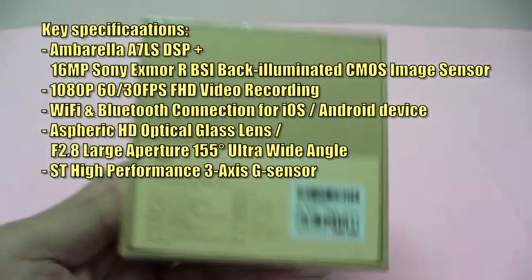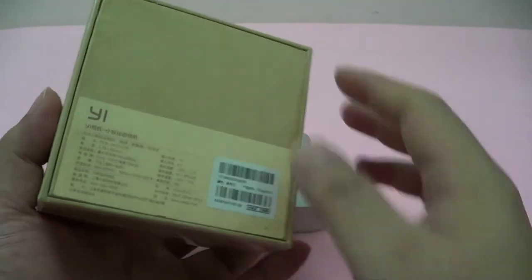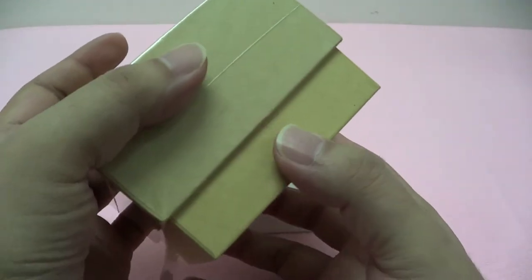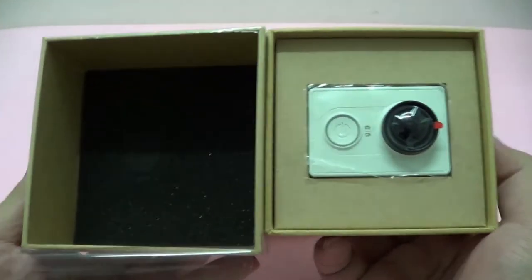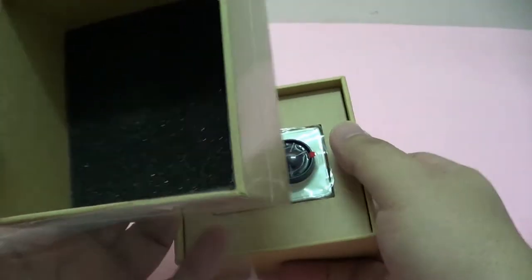Now without much further ado, let's start unboxing. Here we go ladies and gentlemen. And there you have it — the Yi action camera.